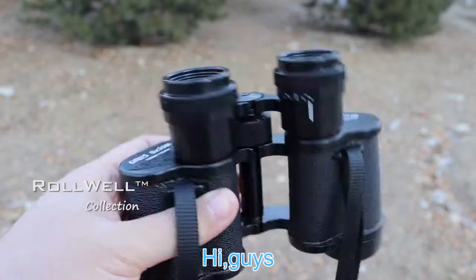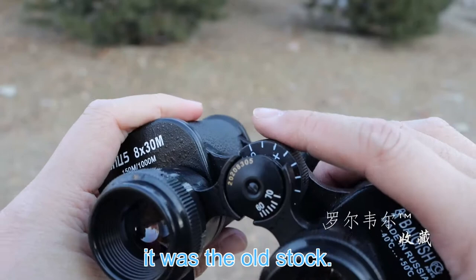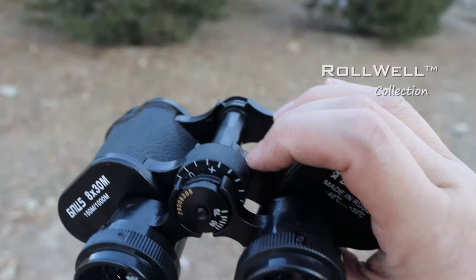Hi guys, welcome to the Joveel Collection channel. This is a Bagus binoculars. It was all stuck and is adjusted by the middle, not the two eyepiece — this type.